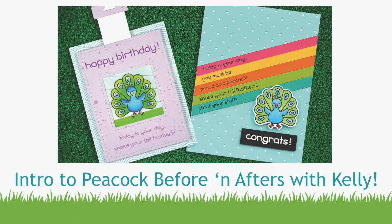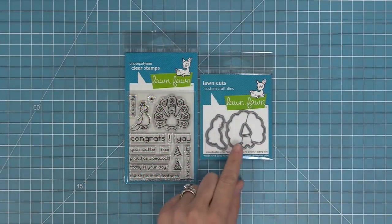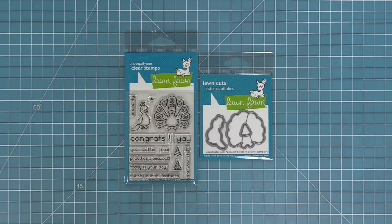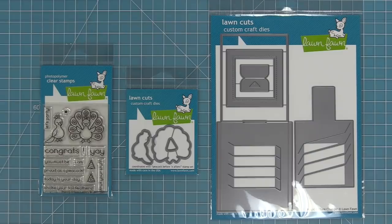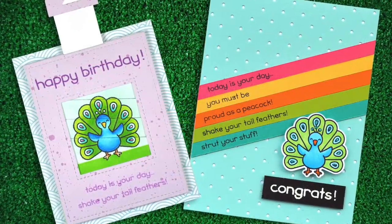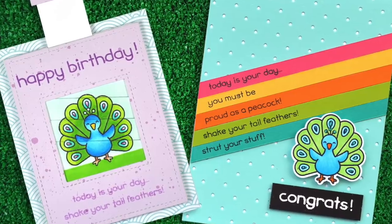Hello and welcome to another Lawn Fawn video. Today we are introducing our brand new set, Peacock Before and Afters and its coordinating dies. This is the latest in our series of before and after stamp sets, and these stamp sets work perfectly with the Magic Picture Changer die. They're also really great for cards on their own too, so we're going to be making both a Magic Picture Changer card and a normal card today with this cute little peacock.